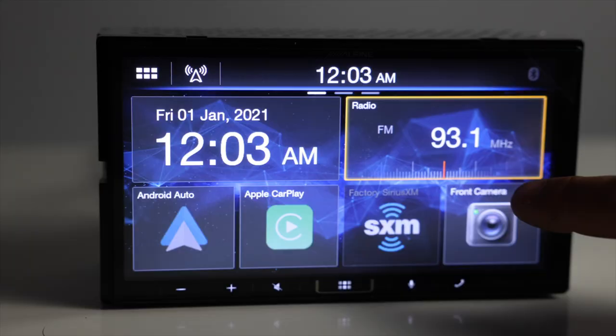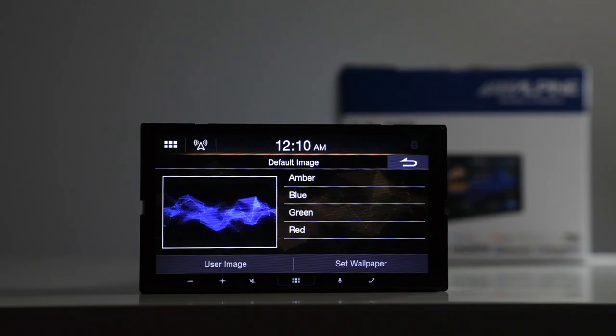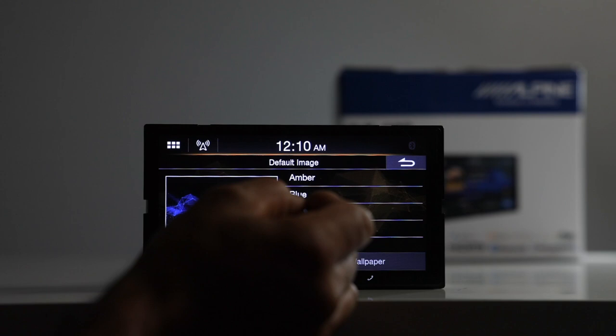This does not have wireless CarPlay or wireless Android Auto, but don't go anywhere because this still has a lot of really good features that make this radio worth getting. In this video, we'll go over all the key features, do an unboxing, power it up and go through a full demonstration, and finally go through our pros and cons list and give our overall rating.